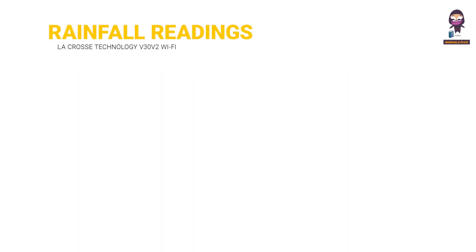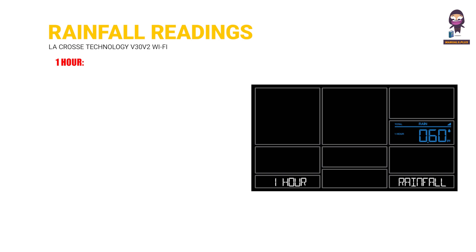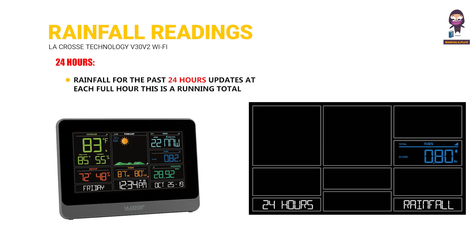Rainfall readings and history. Now: shows rain readings from the start of a rain event until no rain has accumulated for 30 minutes; after 30 minutes of no rainfall, this number will reset to zero. 1 Hour: rainfall in the past 60 minutes, last 12 five-minute samples. For example, if the current time is 6:49, the 1-hour reading is accumulated rain between 5:50 and 6:49. 24 Hours: rainfall for the past 24 hours, updates at each full hour as a running total.